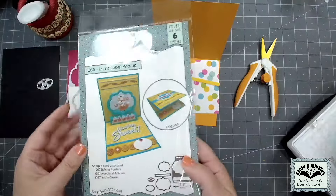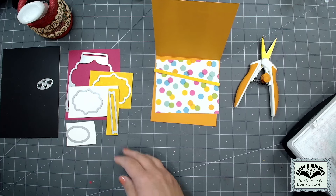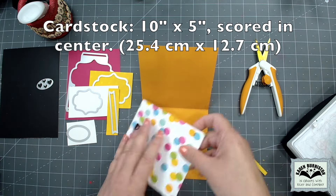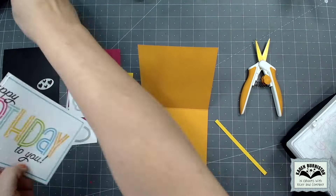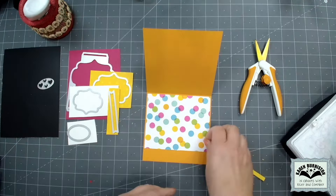There are instructions on the back of the packaging. Your minimum card size to hide the pop-up would be about four inches wide by about four and a quarter on the height. I've decided to go a little larger - I'm making a five by five square card, so I started with a piece of cardstock ten inches long, five inches wide, and scored it in the middle for folding. Since the Lorna is a glue-in design now, you can go ahead and do your decorating of the interior card before adding the pop-up.